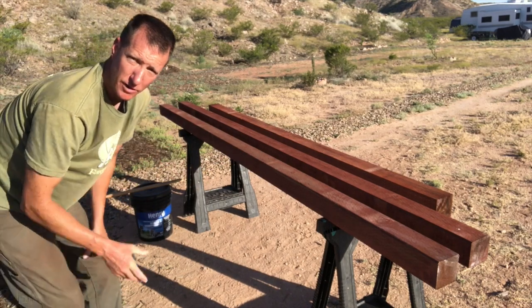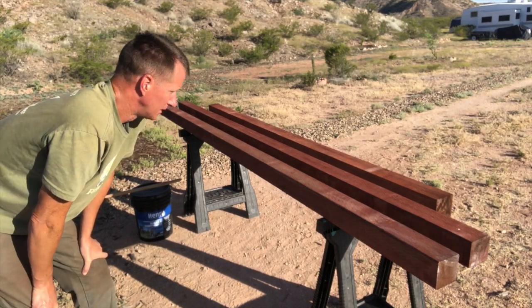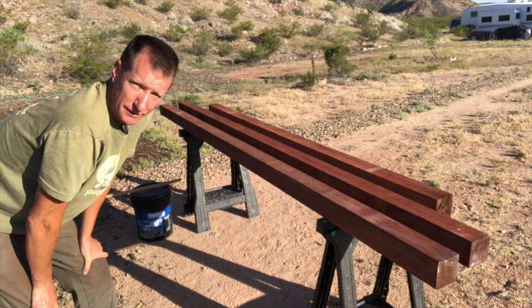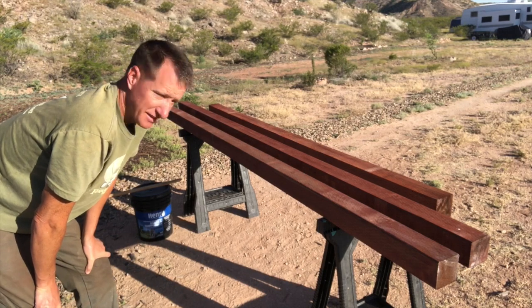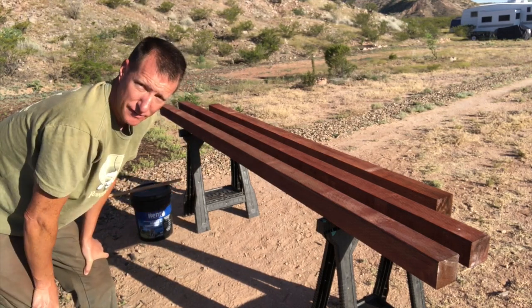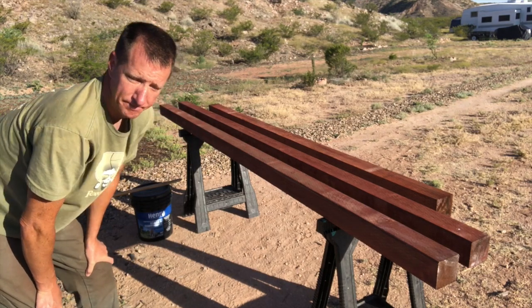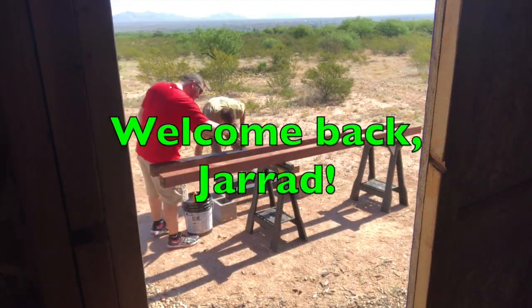We're going to further treat them with this asphalt emulsion — just a covering for the part that's going to go in the ground. I learned that from our neighbors, Bill and Yvonne — a cool little tip while they were building their deck. So we're going to do that. I'll cut that one in half, coat the bottoms, and get them ready to put in the ground.